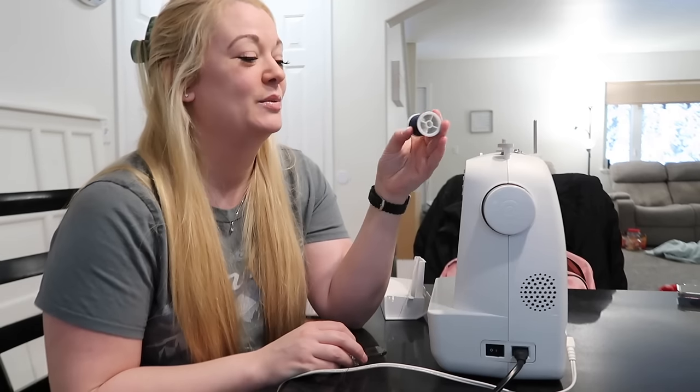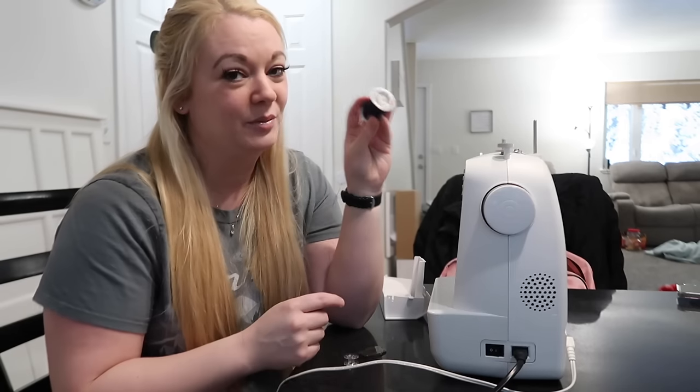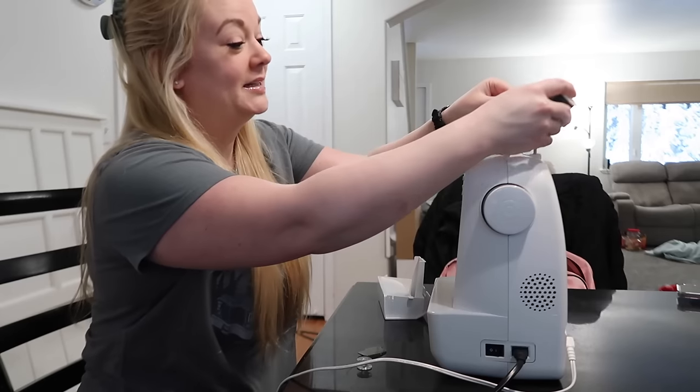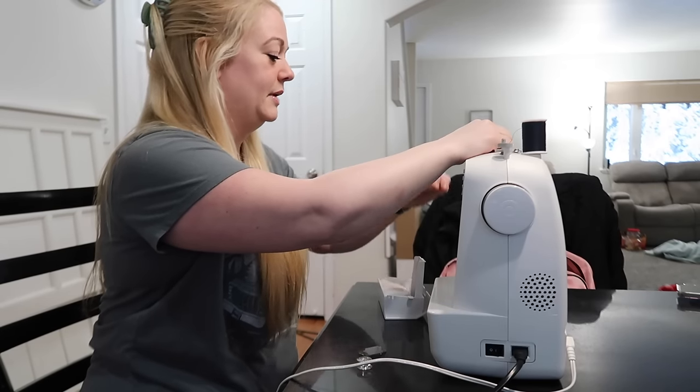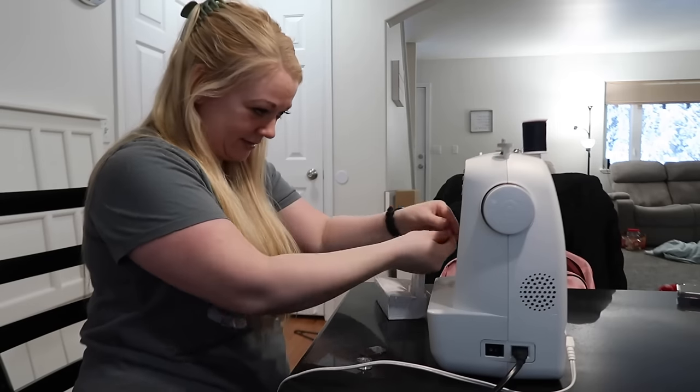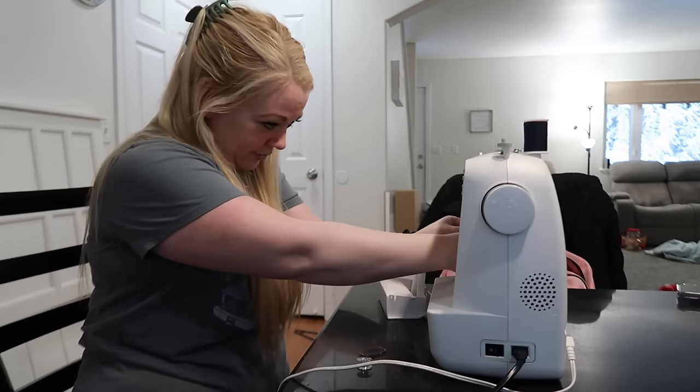I'm pretty sure the last time I used this sewing machine was to make Landon his port shirt — his other one was dark blue. I'm very grateful my mother taught us how to sew when we were younger. We learned quilting and things. I don't remember a lot of it, but I can do simple sewing. I do let my kids use this machine too — they get creative with it.